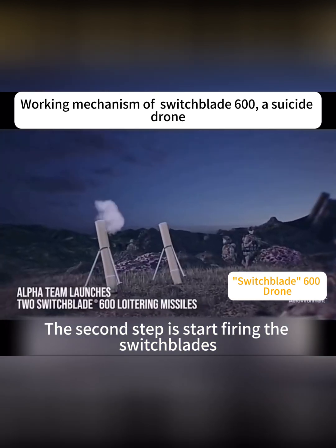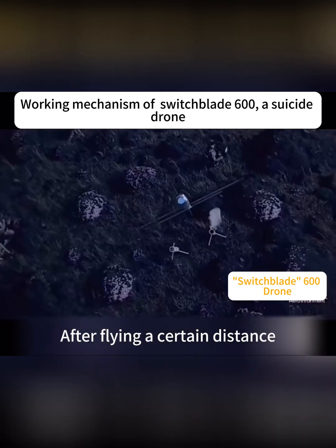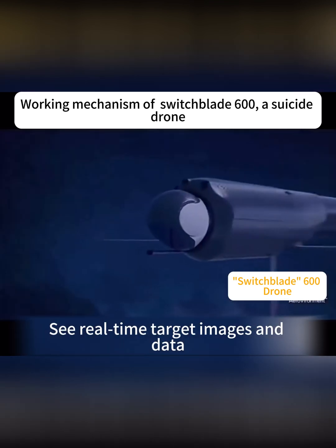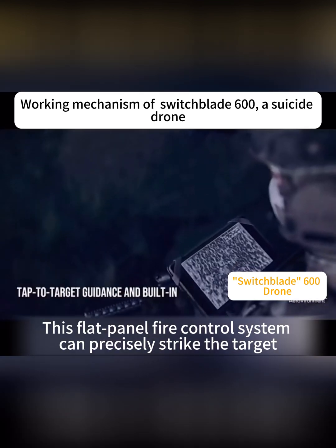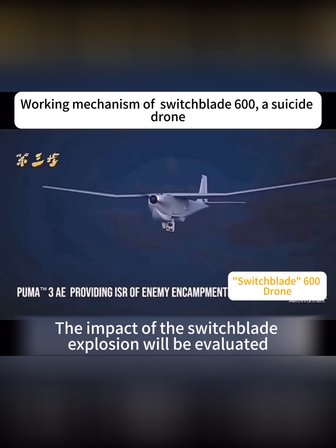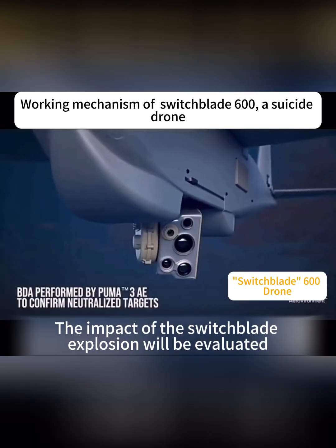The second step is to launch the Switchblade. After flying a certain distance, soldiers can receive target images and data through the camera. The flat-panel fire control system can precisely strike the target. After the Switchblade attack, the impact of the explosion will be evaluated.